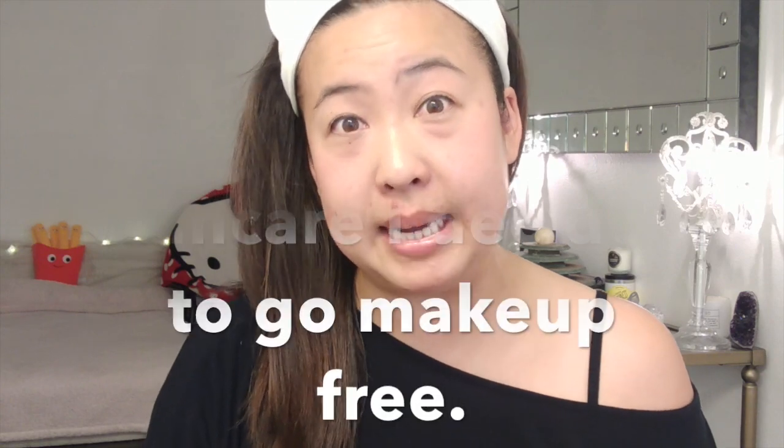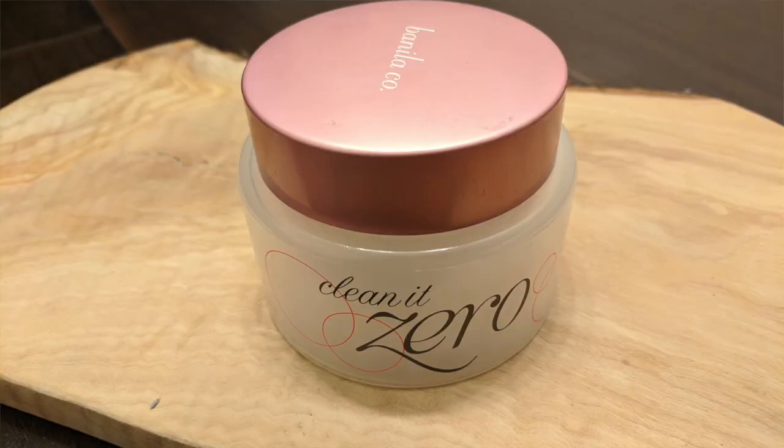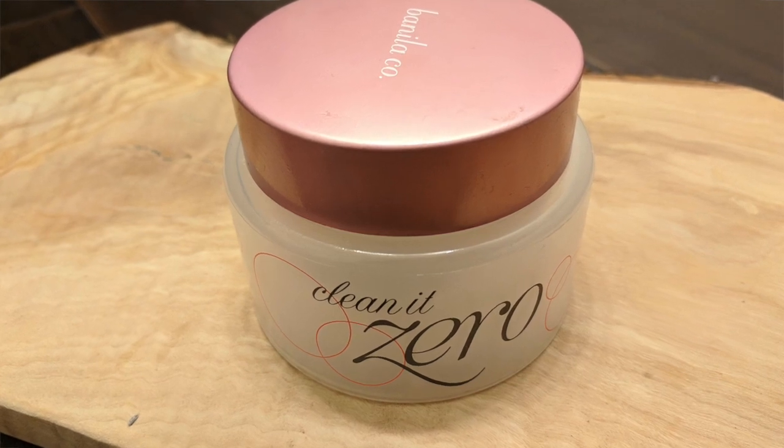The Korean skincare system is a 10-step system. I'm going to go in order of all these products, from beginning — what you would use first — to what you would use last. I'm going to start with a cleansing balm: this is the Vanila Co Clean It Zero cleansing balm. This is the original formula; they also updated the formula recently, so I can't speak to that.